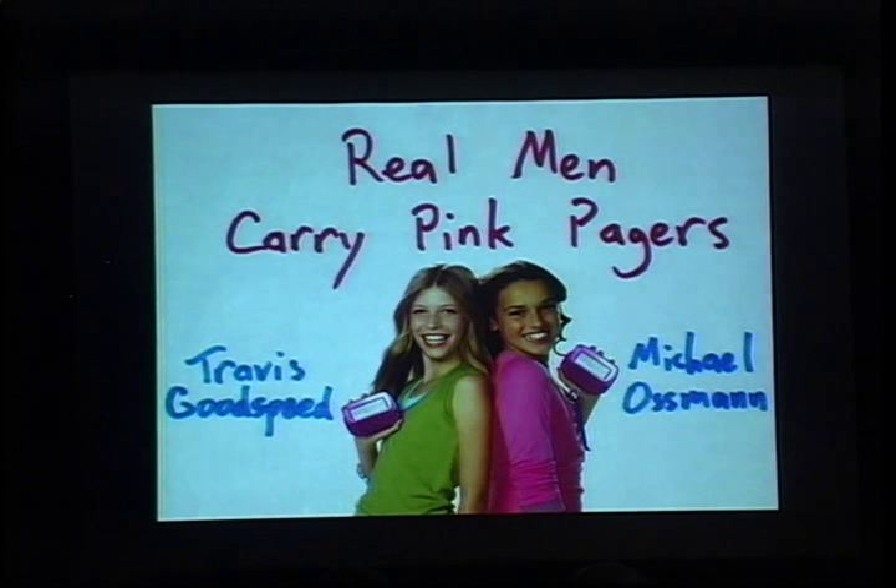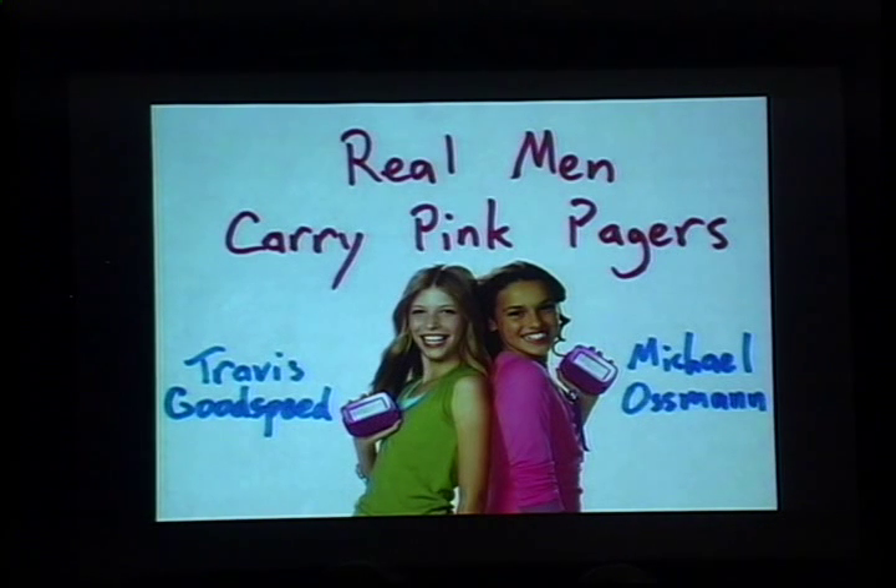We're here today to present a tutorial on manliness. The idea is that you can take any toy you purchase — and every electronic toy these days is a computer. It has a computer inside of it. You can reprogram it. You can make it do anything you like.